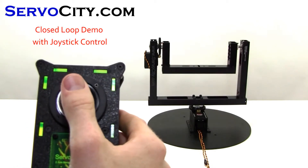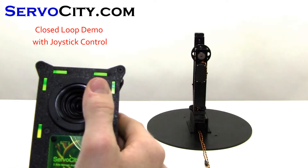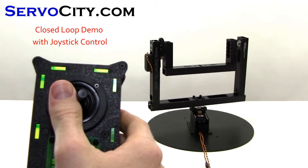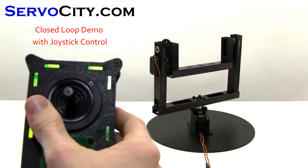The system shown is a closed-loop pan and tilt system. The joystick acts as a position control rather than a speed control.